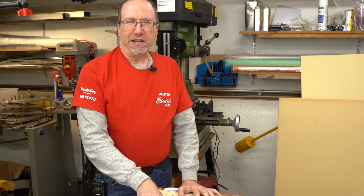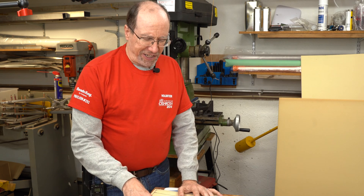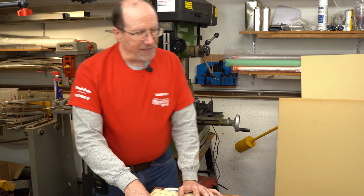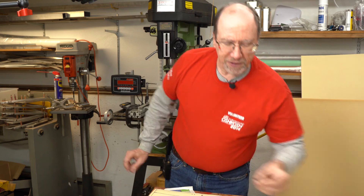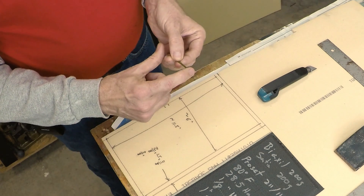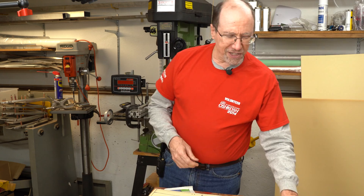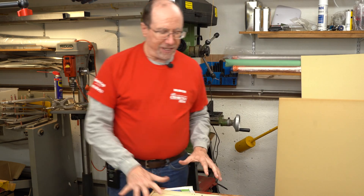I did quite a bit of experimenting in earlier videos with hole patterns and I finally settled on one inch by one inch square holes that I generate using a six penny nail that I have filed flat on the end, and then I push it into the foam to make my hole. I still like that method for these small samples.